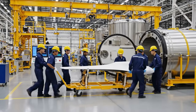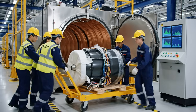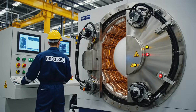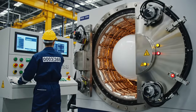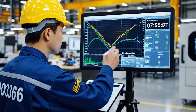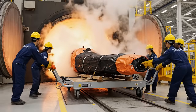Alright team, easy now. Watch the clearance as we push it in. Keep it straight. Clear on the left. Almost there, just a little more. Pull left side. Steady, steady. Clear on the right. Keep it rolling.